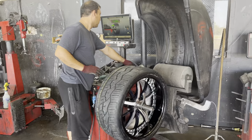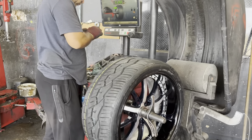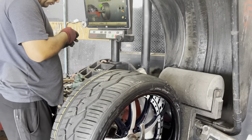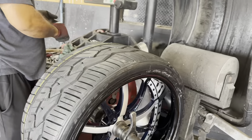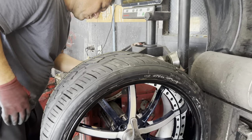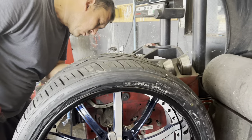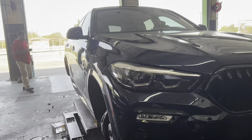He's bouncing the wheels making sure the ride is real smooth. He's got Nitto tires on there — 315/30 22 on the rear and 285/30 on the front.